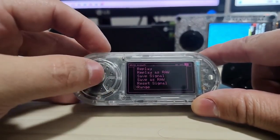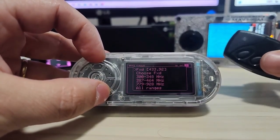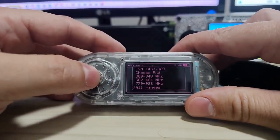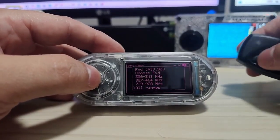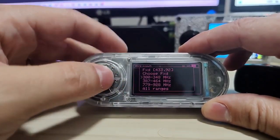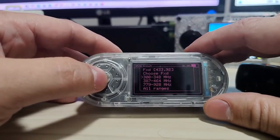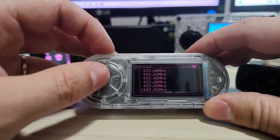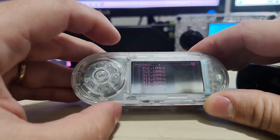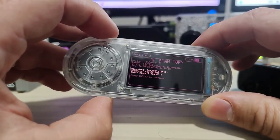Under Range, if you don't know your controller's frequency you can set all ranges and try to detect which frequency it's working on. Or if you know your controller is 315 MHz, you can just select that. There are a lot of frequency ranges and frequency settings you can choose from. That covers the Scan Copy function.